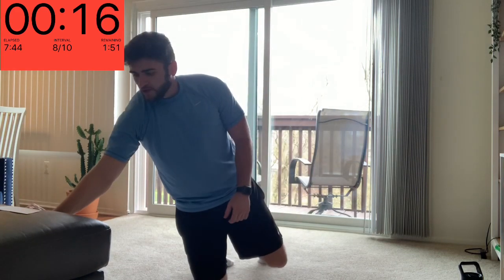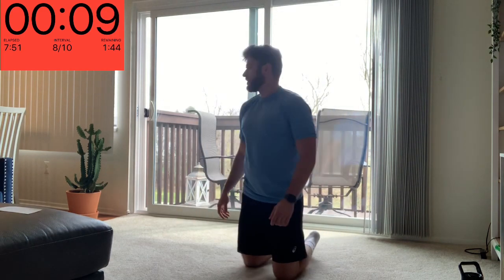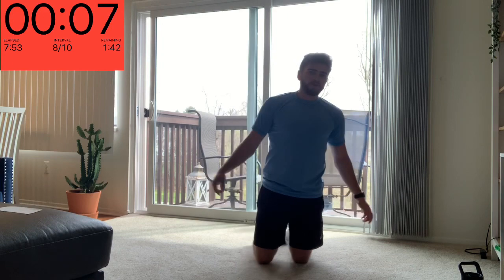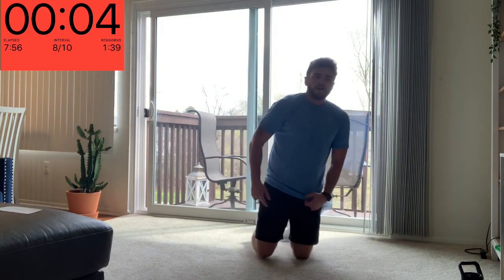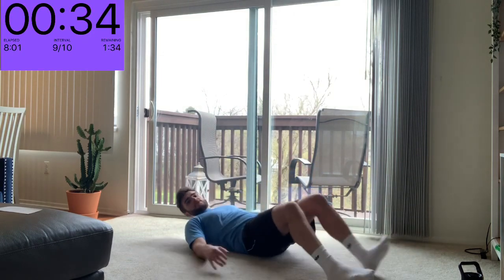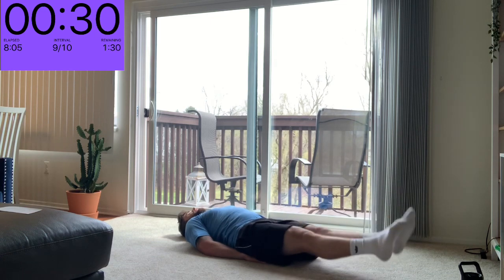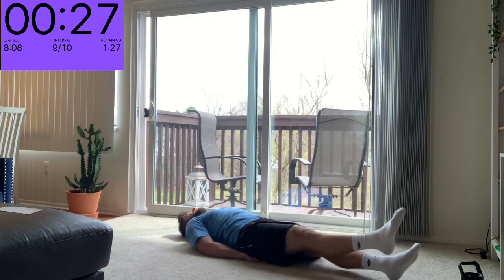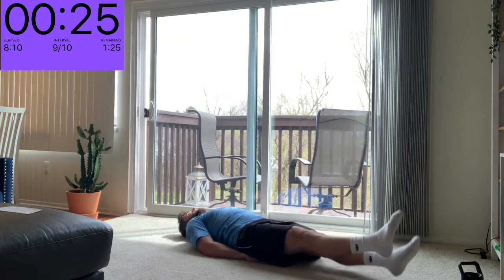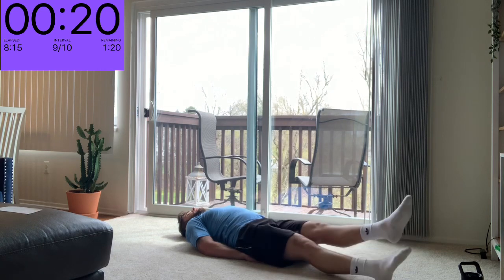Definitely feel it in my shoulders and my chest — good upper body workout. Last two: we've got our flutter kicks and then tricep dips to finish. Let's finish strong — don't give up, keep powering through, and then you can rest all you need after. Flutter kicks — down on the ground, nice little kicks, aiming to have some endurance in our core and abdominal muscles here, keeping our heels off the ground.